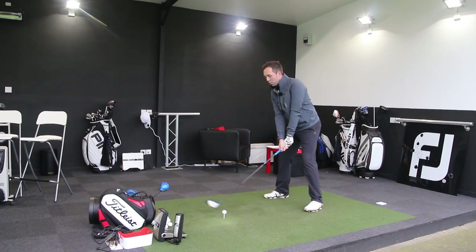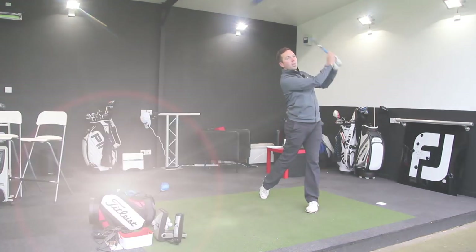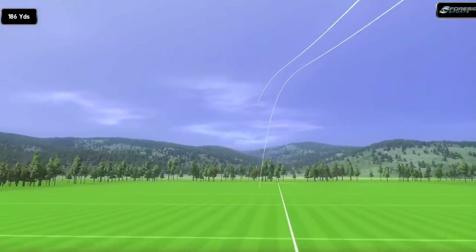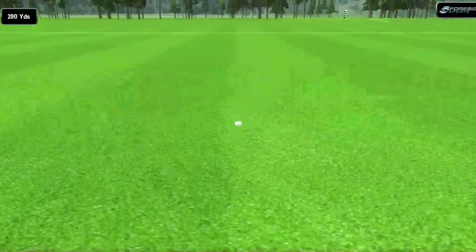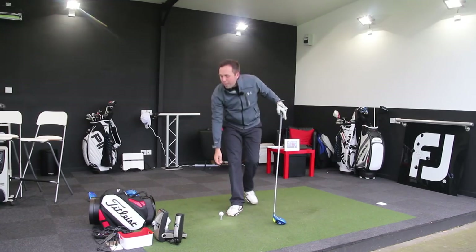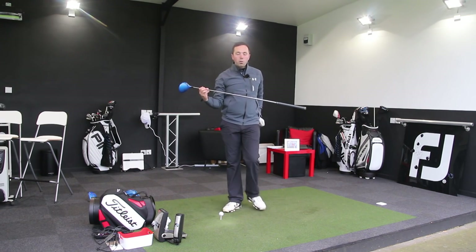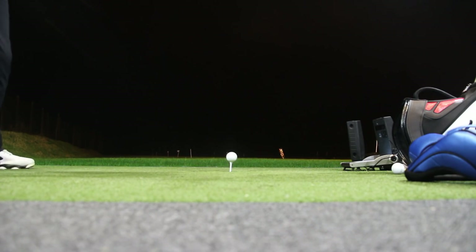That felt nice. No huge complaints. Didn't feel massively different to last year's model. It does sound phenomenally good. I've not been fully custom fitted for that, so don't take those numbers as gospel. Once I'm properly fitted I can get those numbers a little better. I'll also throw in some ball flight footage — I hit these shots last night so you can actually see the ball flight.